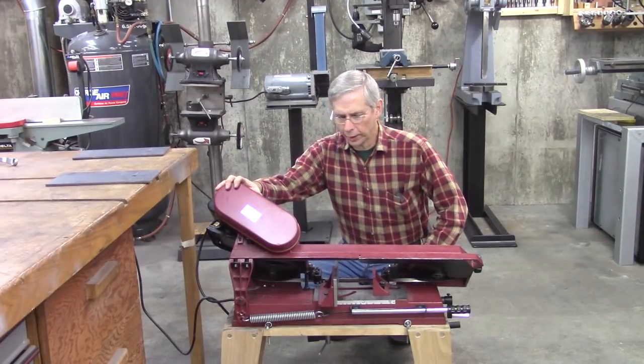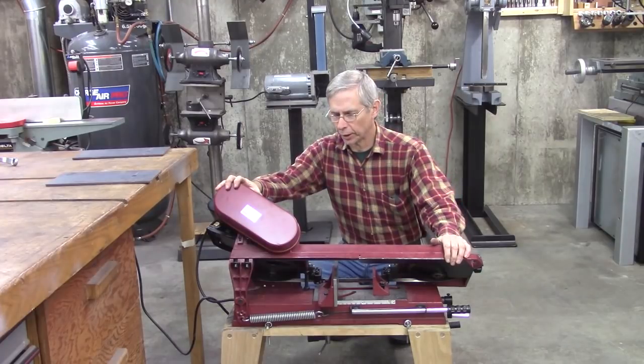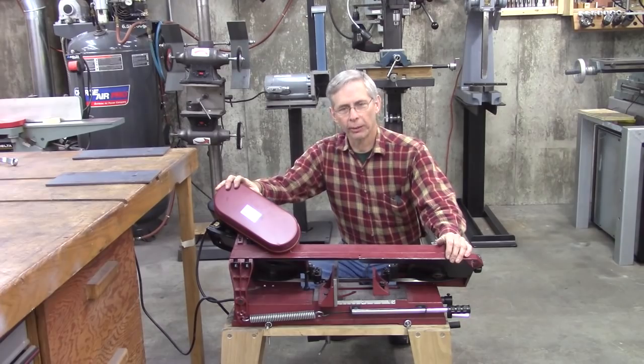Hello and welcome. Last week I did a video on fine-tuning this 4x6 bandsaw, and I thought it was going to be the only video, but I think I'm going to further improve on this thing. Let me show you what I'm talking about.